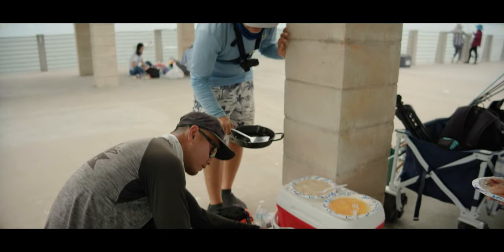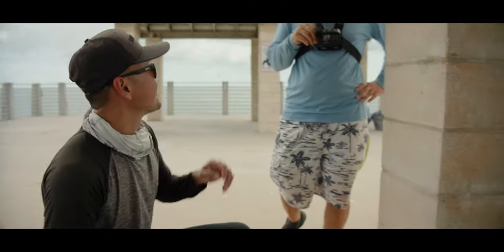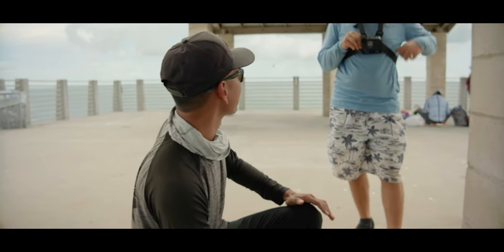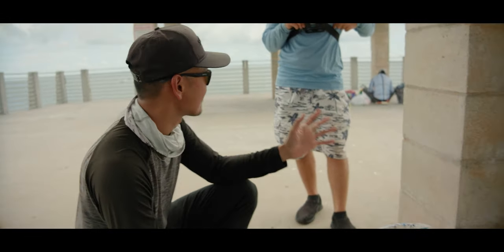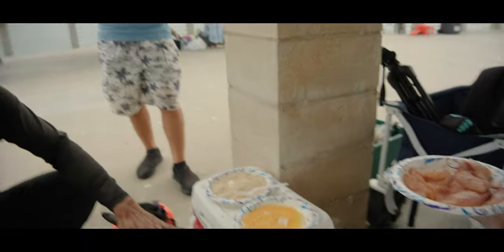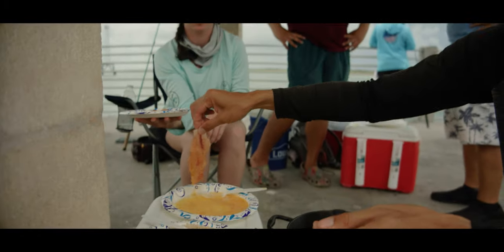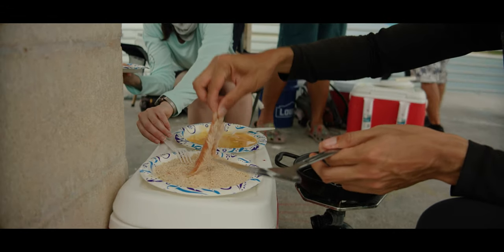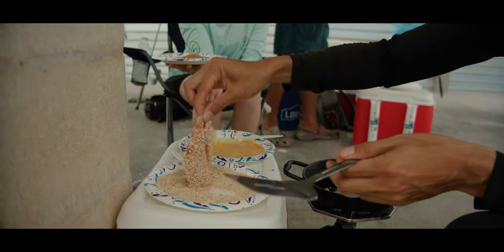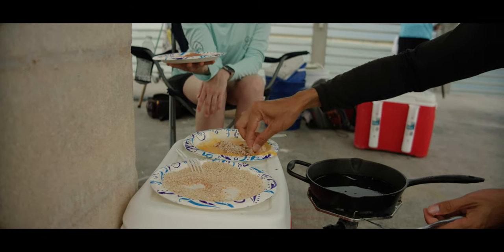It's been a while since we did a catch, clean, and cook here on the pier. I don't think you and I have done one together — we did one with Skipper but just us two, no. We're going to use breadcrumbs — dip it, coat it two times. There you go. We need a clean plate — here we go!